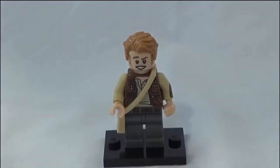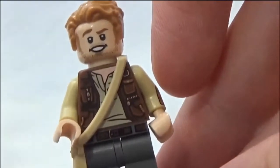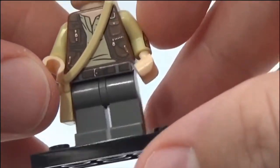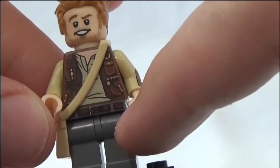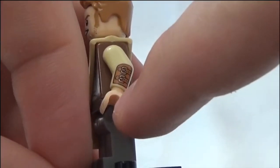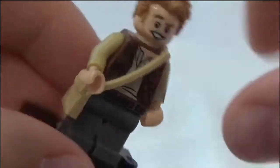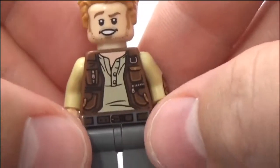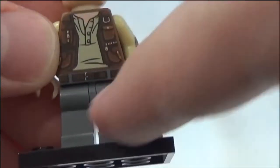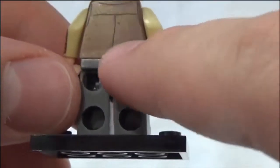So this is the Owen that we get in this Bricktober set. I like his face — it's very expressive, and it's another Chris Pratt face, which will be very helpful. He's in his raptor training outfit from Fallen Kingdom with nice arm printing — one of the armor protector pieces for when the raptor bites. He's also got this satchel or man bag.